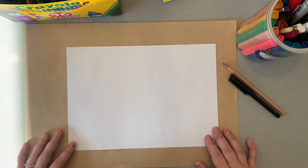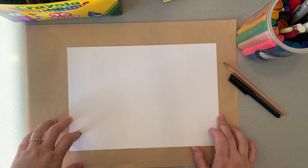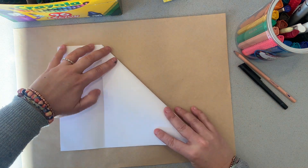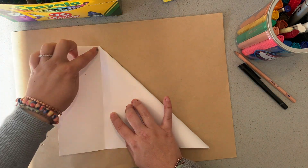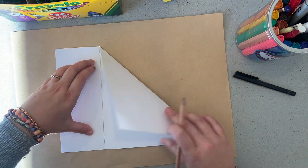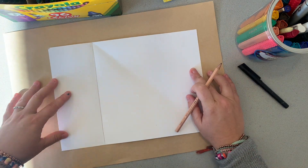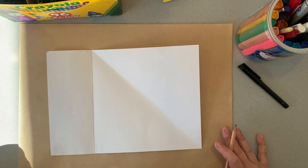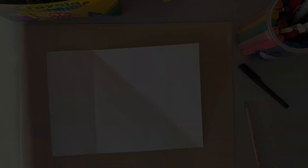The first thing we're going to do is turn our piece of paper, which is currently a rectangle, into a square. I'm going to fold this corner over to the bottom of my paper here. Try not to fold it too much — we want to draw where this line is. That creates a perfect square. We're actually going to cut that line to make our artwork a square. You don't have to do this step, but it will make it all look a little bit more symmetrical and neat and tidy.